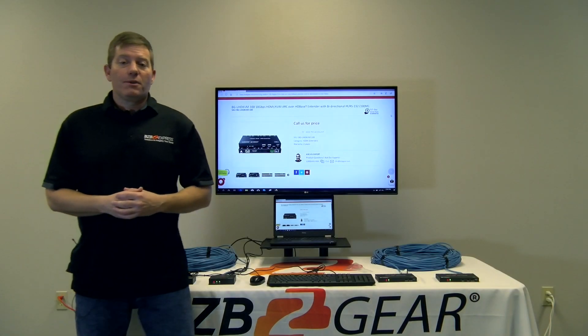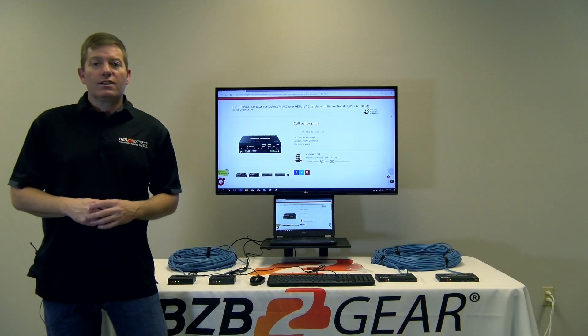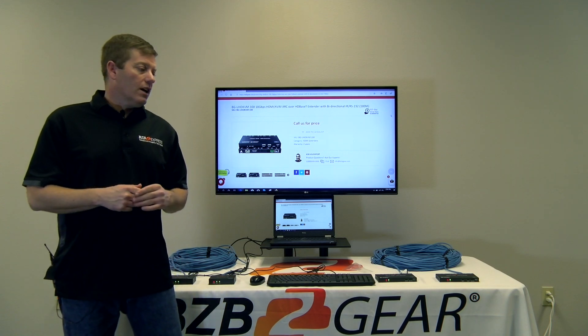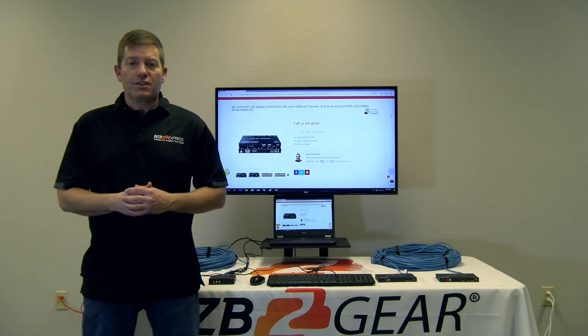Hey guys, thanks for joining us here at BZB Express TV. My name is Chris. Today we'll be going over a couple of new products from BZB Gear called HDMI KVM extenders.